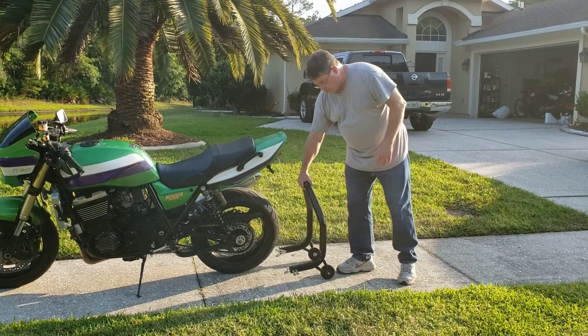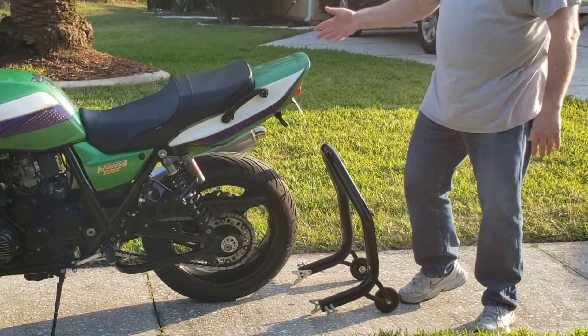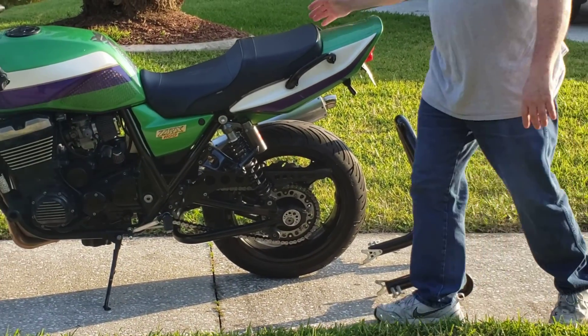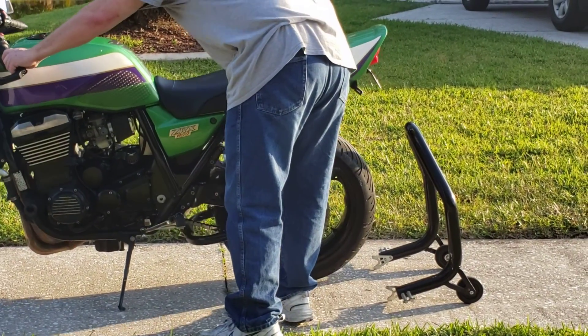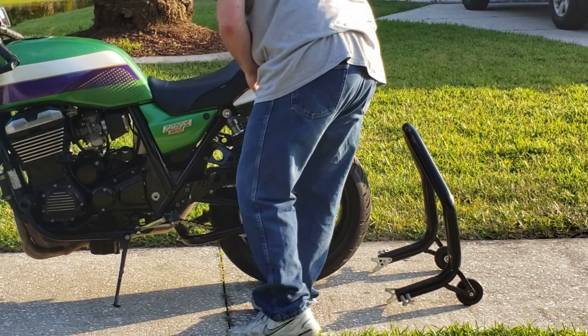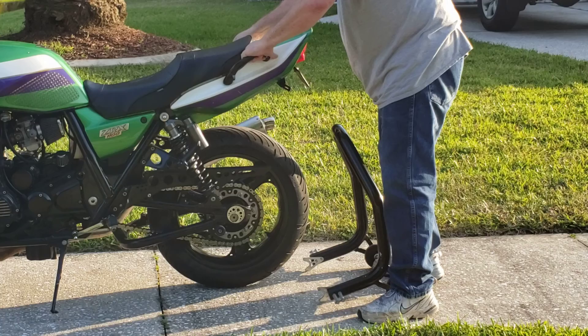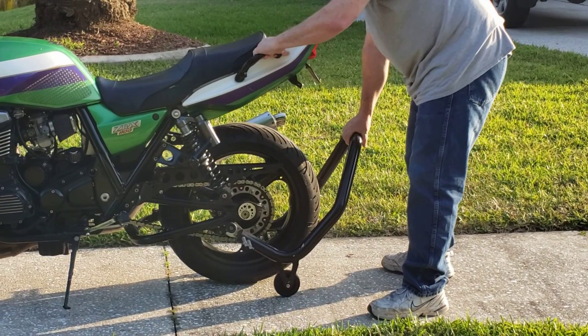Then you need to make sure that you are comfortable. It's much easier in neutral. Make sure that you're comfortable with the balance point for the bike. Just basically tilt the bike up. Having the actual grab handles on the rear makes it much easier, but you're just doing that. It doesn't take a whole lot of effort or energy.